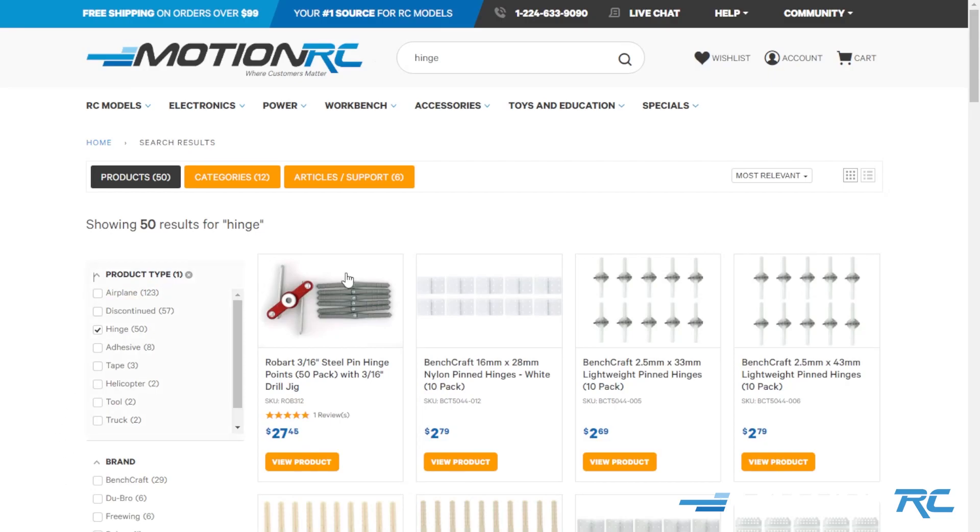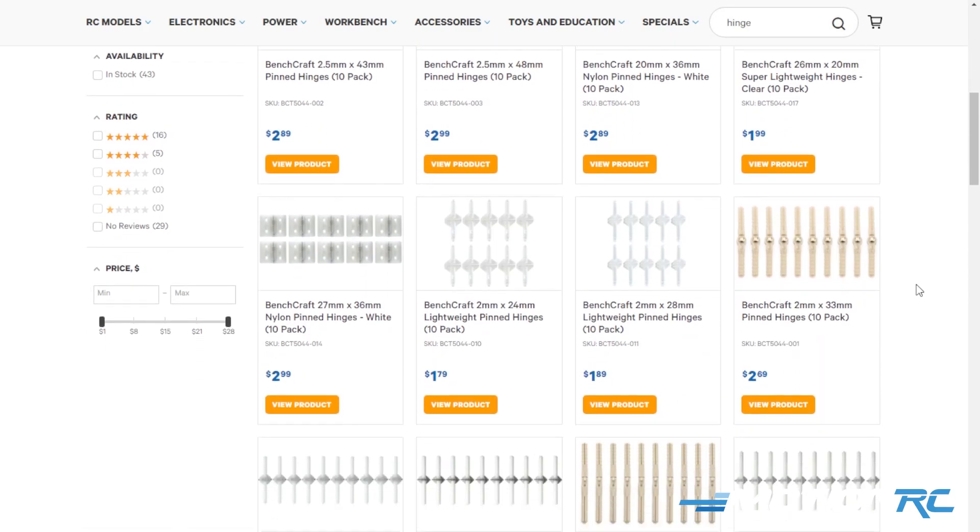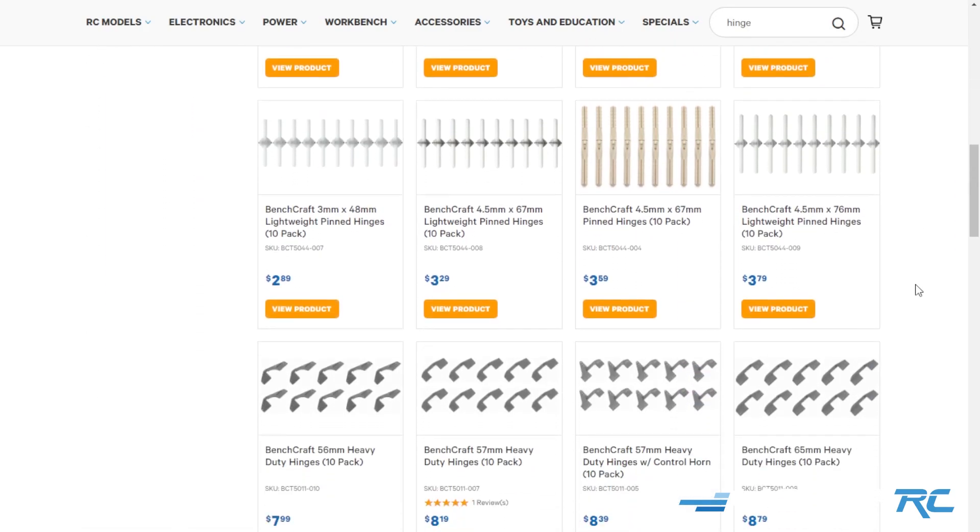If you're looking for more strength in your control surface, a nylon hinge works well, or you can check out our Bench Craft lineup — there are a lot of RC accessories with even more secure hinges. It all depends on what you want to do when fixing it.